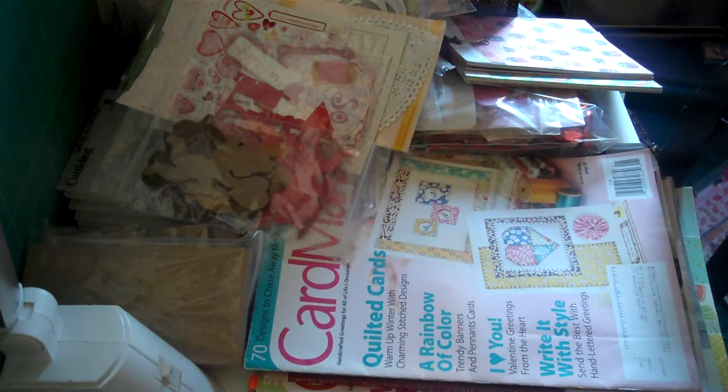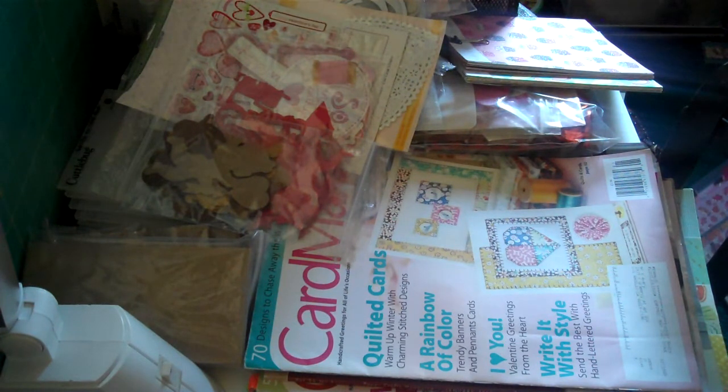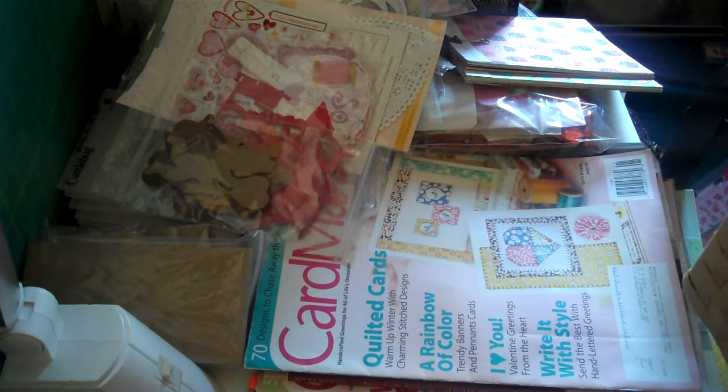Hello my crafting buddies, thanks for stopping by — this is RJ. I first want to say thank you to all of you who have had some interest in my swap. The consensus so far is tag, stick pin, ATC, and card swap.